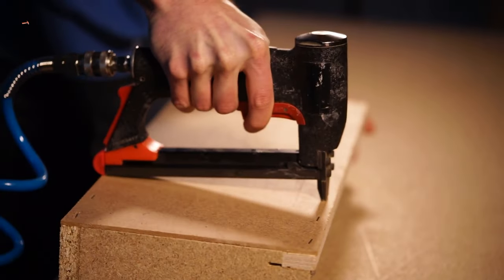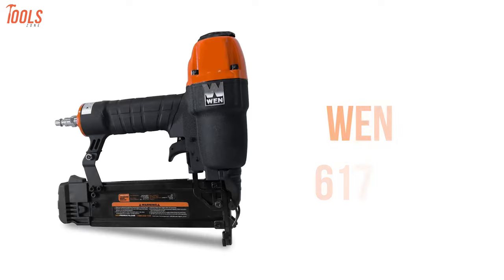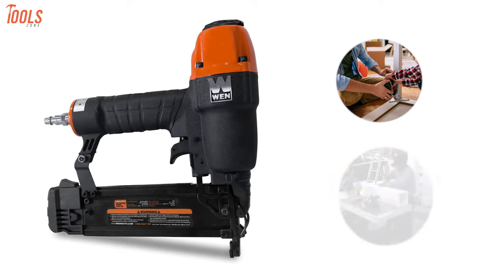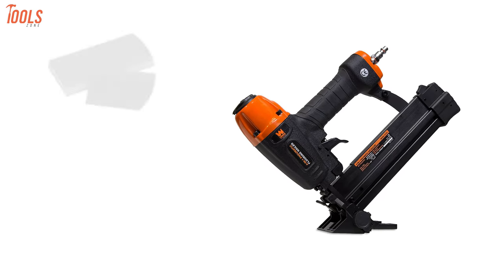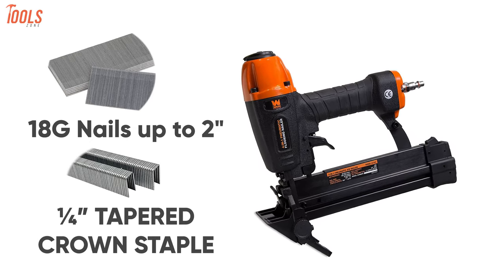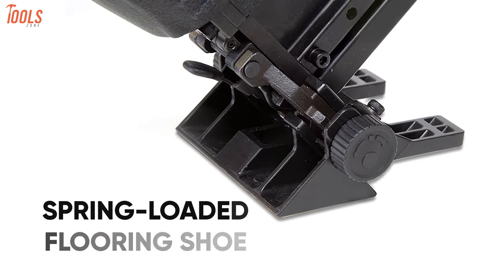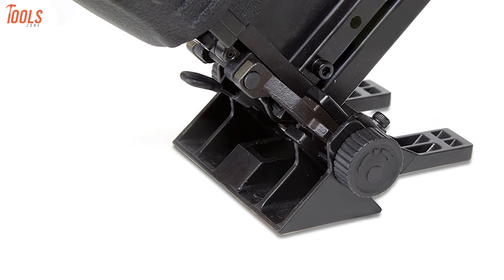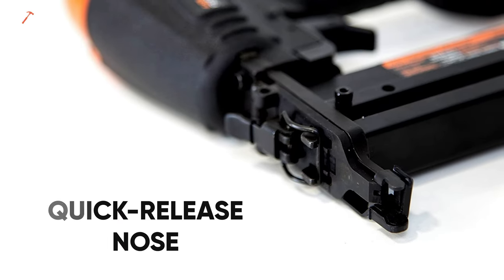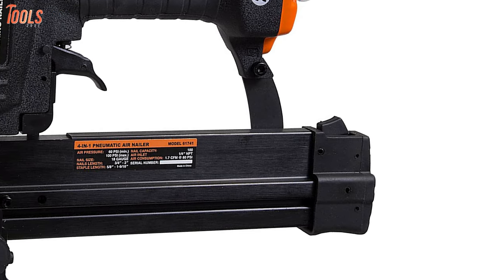Every professional homemaker or DIYer prefers versatility in their tools, so meet the WEN 61741, a four-in-one pneumatic tool that handles multi-purpose tasks at your home or job site. This lightweight nailer drives 18 gauge nail brads anywhere up to two inches in length while shooting up to one-fourth inch tapered crown staples between half and 1.6 inches in length. It features a removable spring-loaded flooring shoe that lets you angle the fasteners at 45 degrees to meet different application needs, and the quick-release nose allows easy jam clearing. A 100-nail magazine capacity with adjustable air exhaust provides another level of convenience.